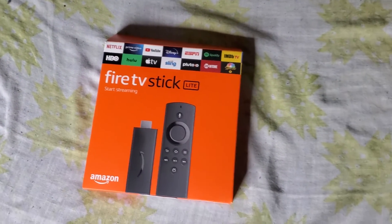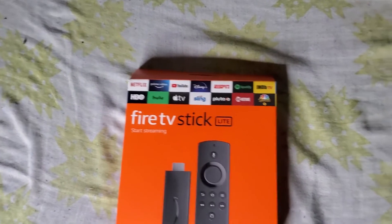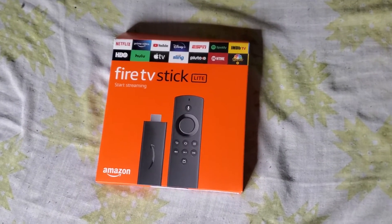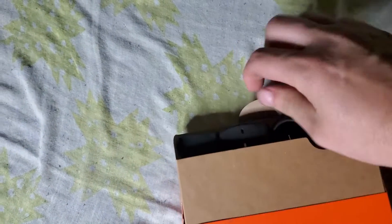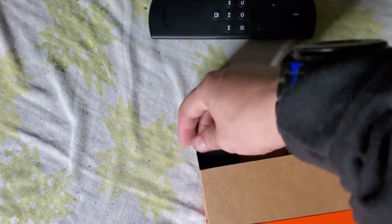The lite version is non-HD, doesn't have a power button, doesn't have a volume button, but it works the same. It's just a basic Fire Stick, that's all it is. This is brought to you by SkyMaxStreams and our sponsor Reddix.